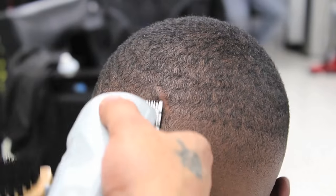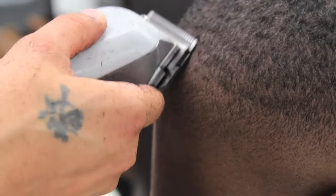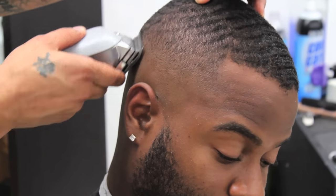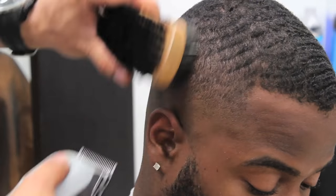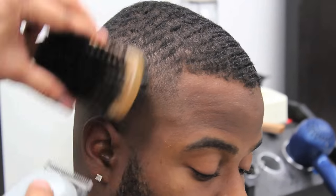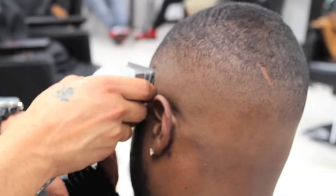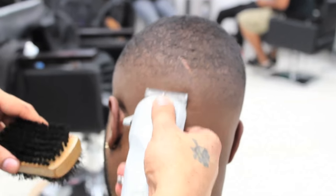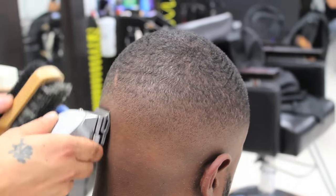Doing touch-up work is always very important. He will close his lever and continue blending underneath, making sure he has a smooth clean blend. Even after doing all the steps, you still want to make sure you go back and do some touch-up work and ensure you have a clean blend.